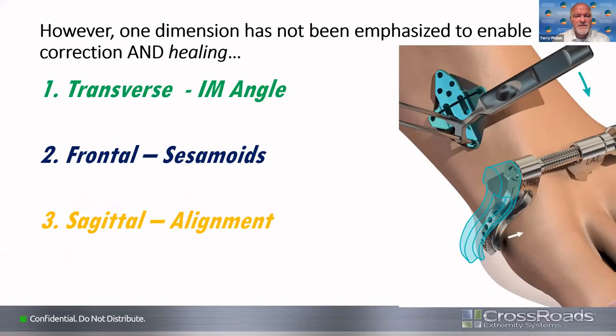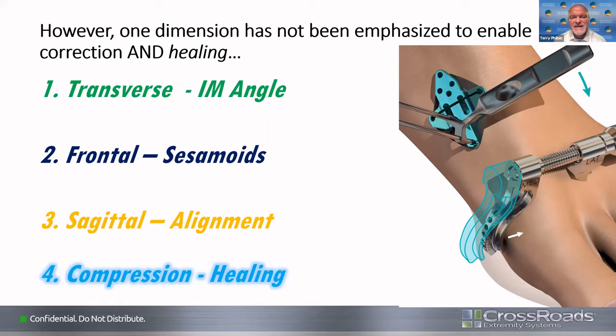One thing we absolutely do not want to forget is really the fourth dimension — compression. Thinking back 10 to 15 years ago, when anatomic plates first came out for first MTP fusions, a lot of those plates had locking features and were very anatomic, which was great, but they provided no compression. Many studies showed these plates initially created non-unions. So anytime you're doing a fusion or a fracture, you have to have some element of compression to enable healing.